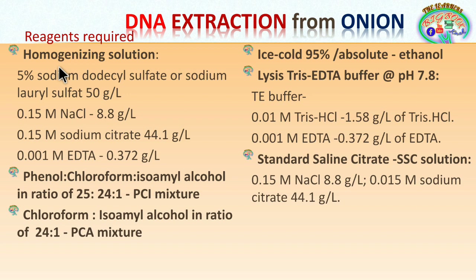Here we are preparing the homogenization solution: 5% sodium dodecyl sulfate (SDS), also called sodium lauryl sulfate, which is estimated at 50 grams per liter. For 10%, we take 100 grams per liter. Depending upon the percent of SDS, we increase by 10 grams per percent of SDS.